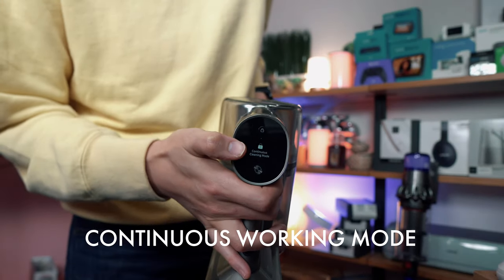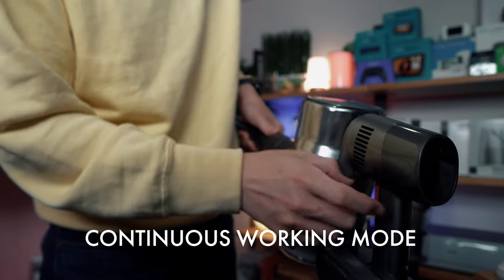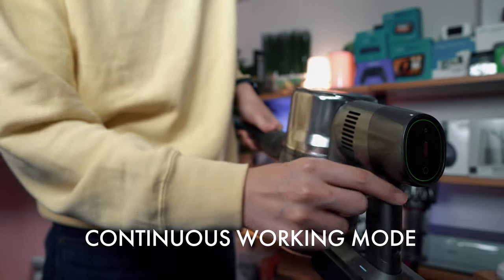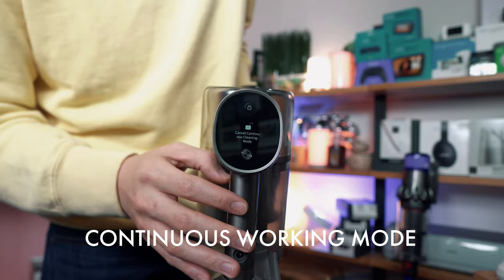We have it on continuous cleaning mode. Continuous cleaning mode means if I press this trigger, it's just going to clean and stay on. If I press it one more time, it's cancelled.